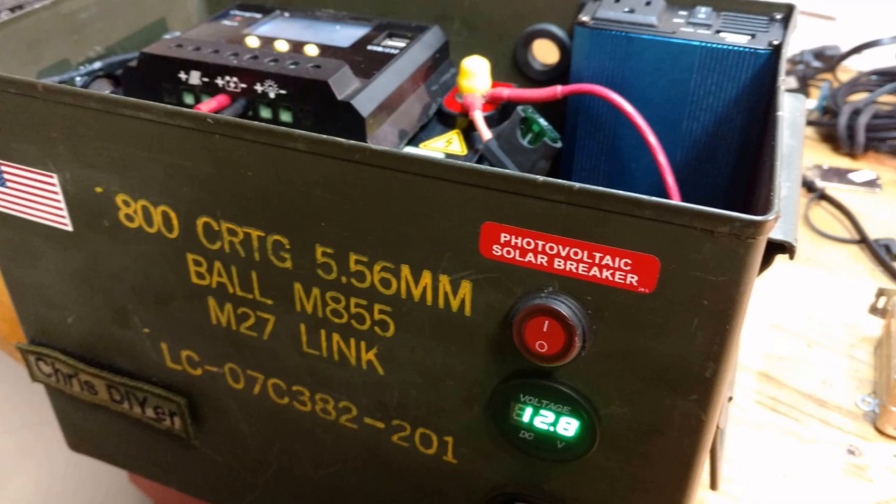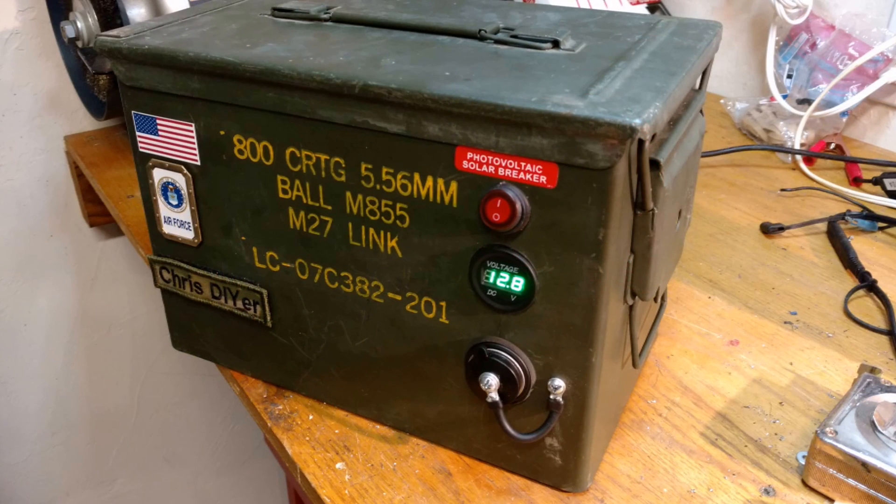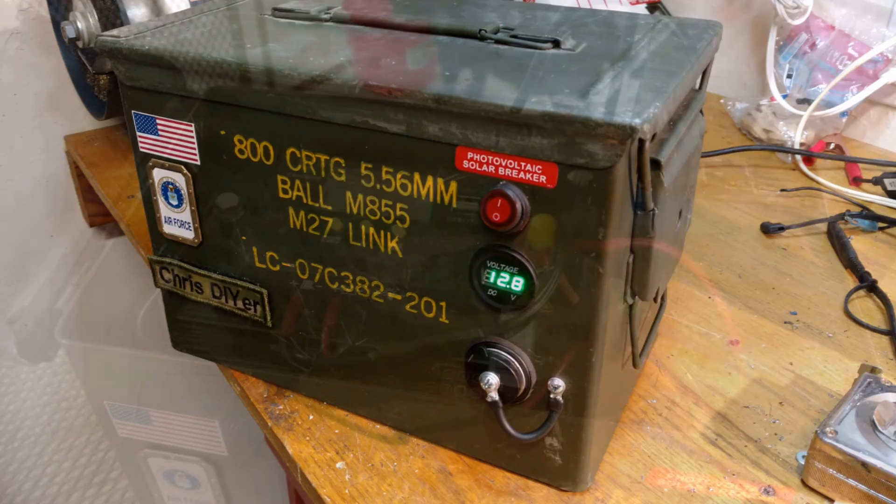I got rid of that red switch, by the way. There's a sticker. And that's what it looked like when I got done this morning and put it back out in the backyard.